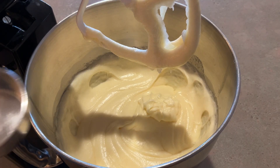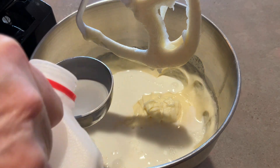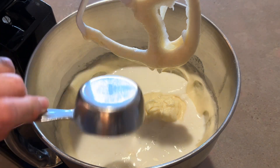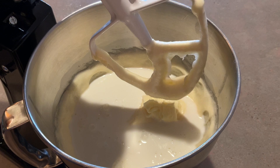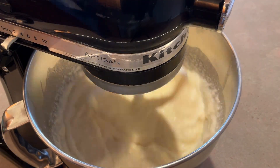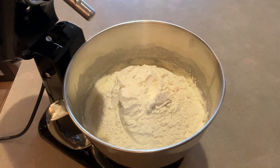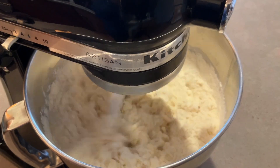Then add three-fourths of a cup of milk and mix until it's combined. Gradually add the three cups of flour and then the one-fourth of a teaspoon of salt and mix it well.